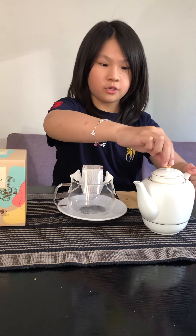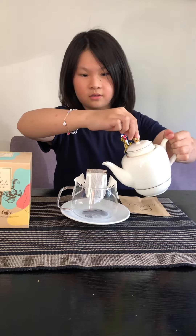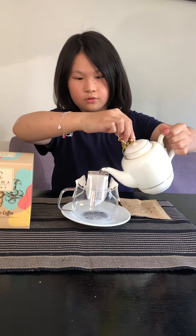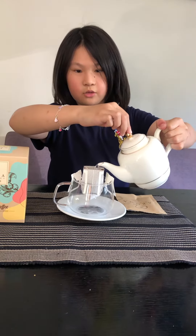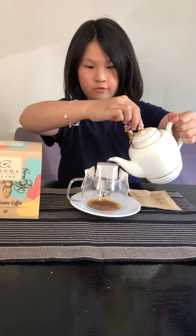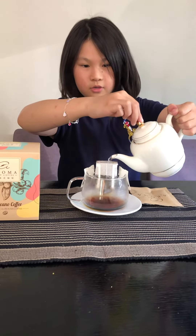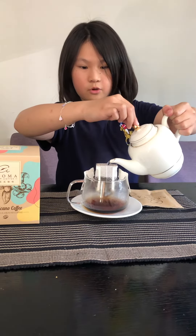After, pour in the hot water. You have to pour 200 grams of it and the coffee will start dripping. So be careful, it's super hot.